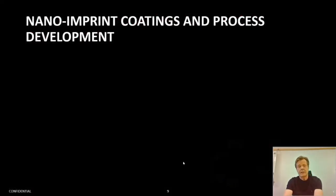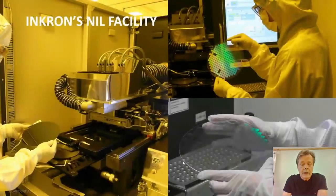We work very much with nano-imprint lithography, and for that reason we have a nano-imprint lithography tool in-house, which we use to accelerate our resin development for nano-imprint. We can also provide pilot prototype testing services for our customers when required.